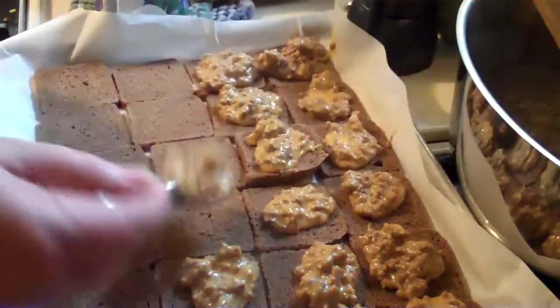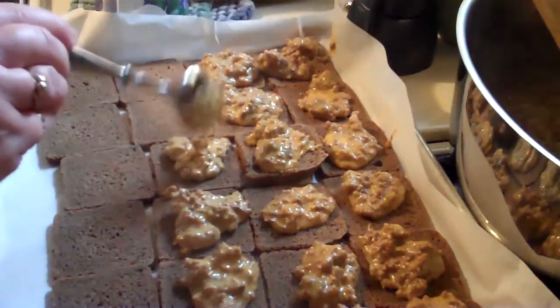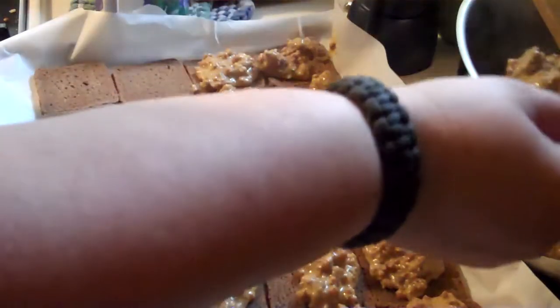My recipe actually calls for a half pound of ground beef, but I use an entire pound because we're meat eaters around here, and I figure with all that extra cheese it needs the extra meat.